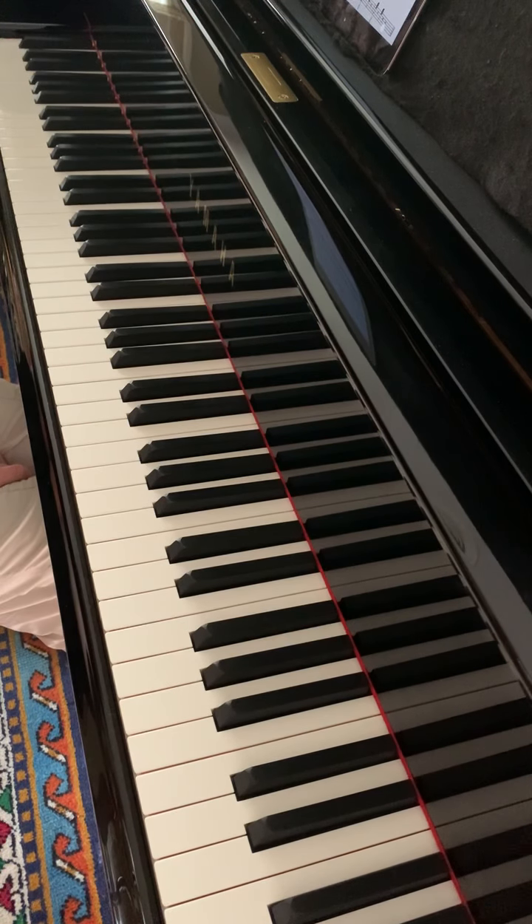Did you notice that bar seven uses the same notes as bar two, but they are now longer — they are crotchets.